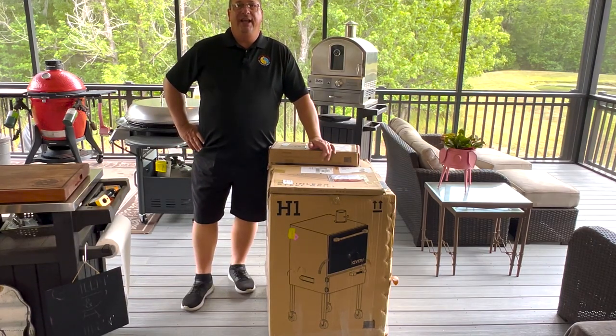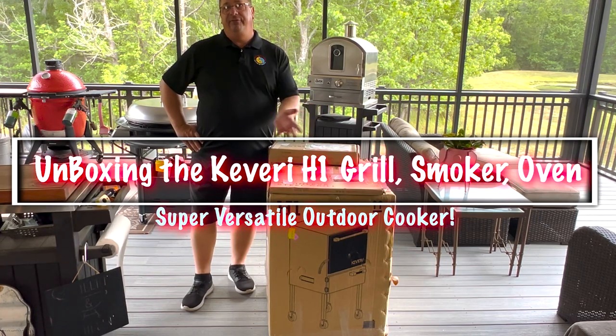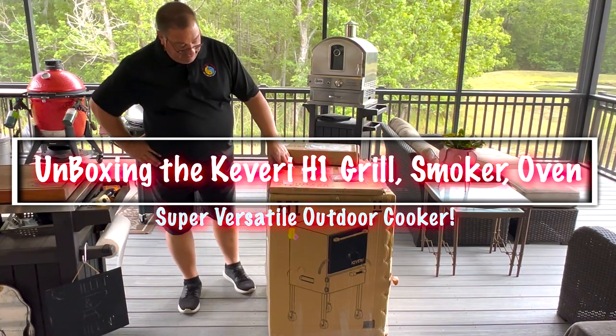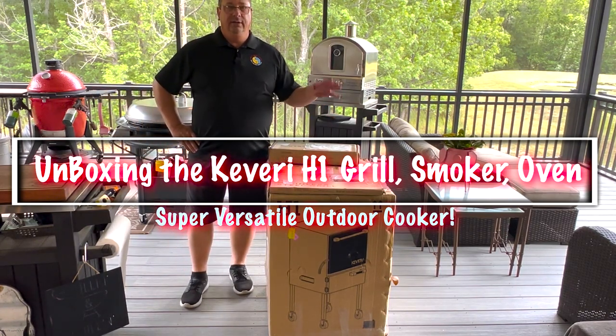Hey all, welcome back to the Fire and Water Cooking channel. I'm Darren, and today I've got something new here on my Fire and Water Cooking deck. It is the new Kavari H1 smoker, cooker, grill.